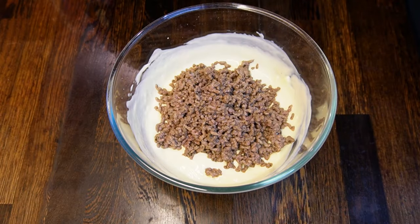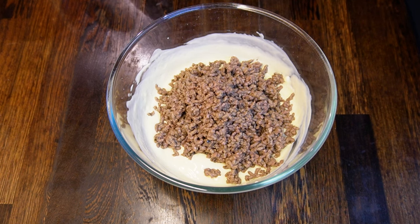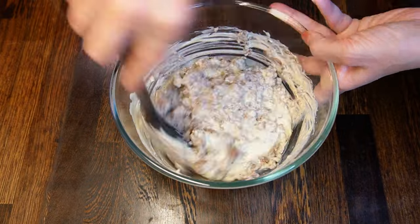Add 350-400 grams of fried and cooled mince to the cheese mixture. I have fried double the amount, so I can freeze half of it and use it in a different batch or another recipe. Mix well.